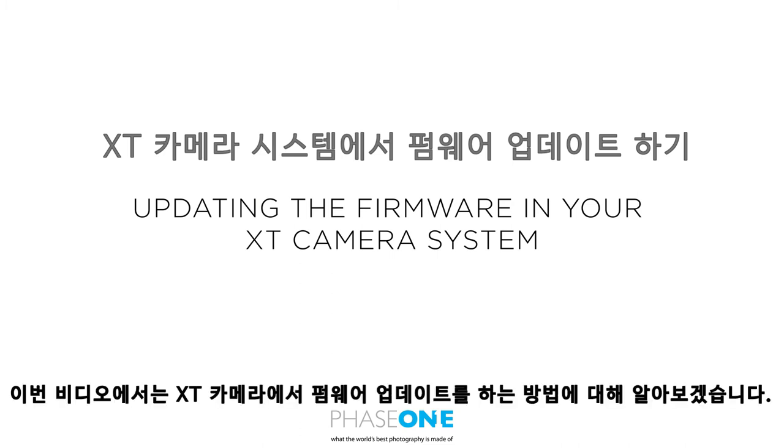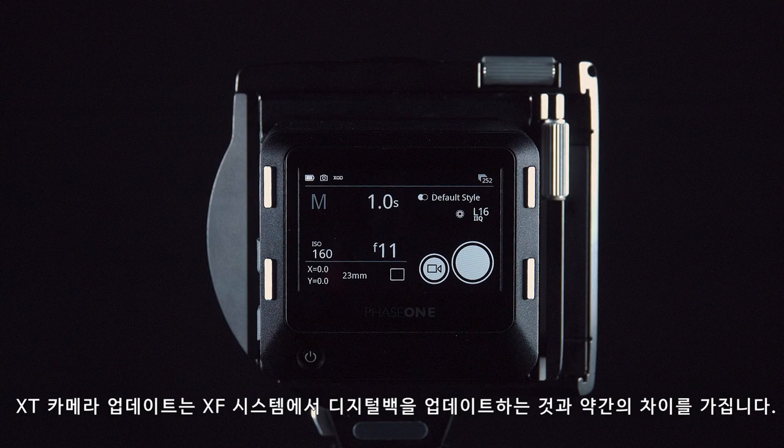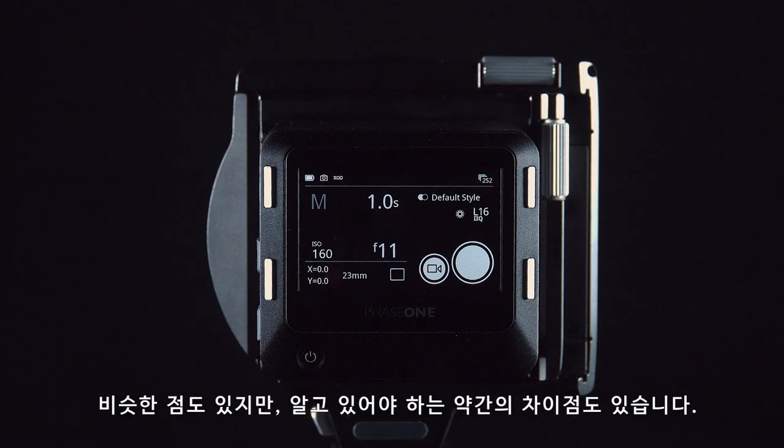In this video we will look at how to update the firmware on the XT camera. Updating the XT camera is slightly different to updating the digital back and the XF system — whereas there are some similarities, there are also a few differences you need to take into account.